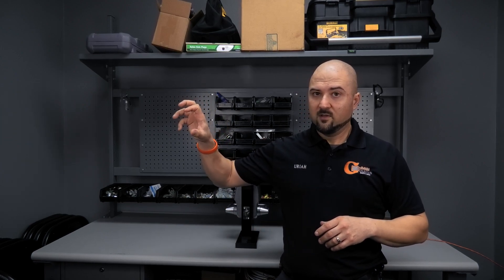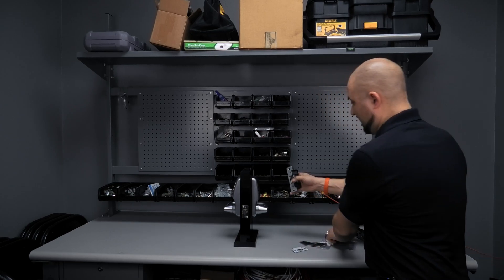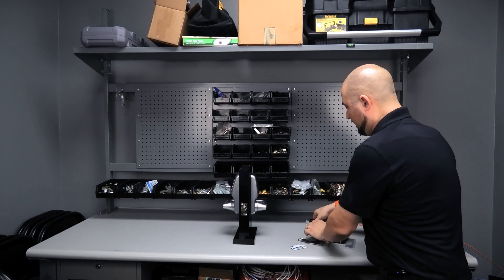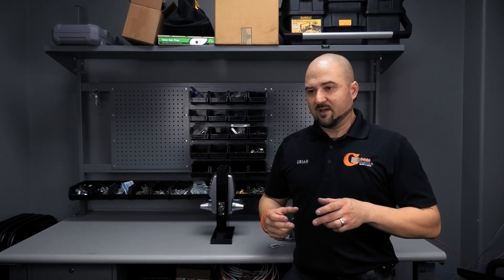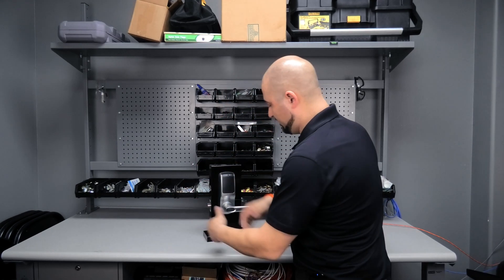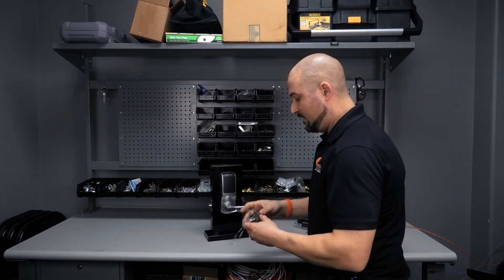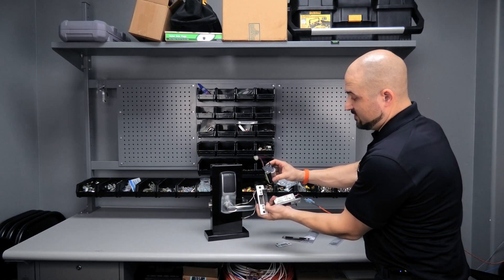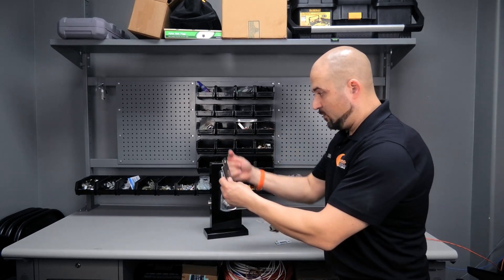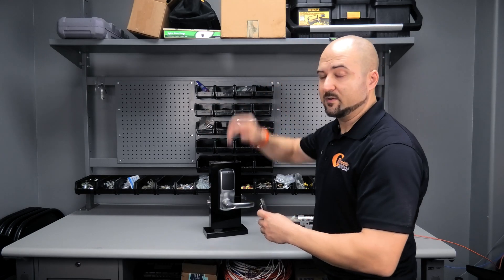Electric strikes are used for that all the time — a receptionist buzzing somebody in, a daycare, a gas station. I have an example up front of a wired-in system I can show you. When you enter a correct code it goes from a stiff position to a mobile position where the flap moves out of the way. There are all different shapes and sizes — there's a surface mount, which mounts flat on the surface and is typically used with a panic bar, and there are frame-recessed types that go in the door frame and literally replace the latch plate.